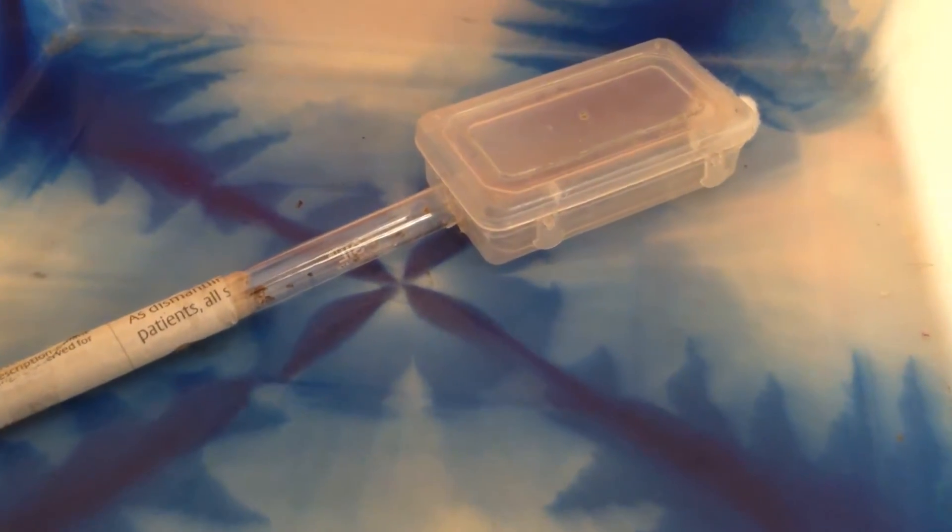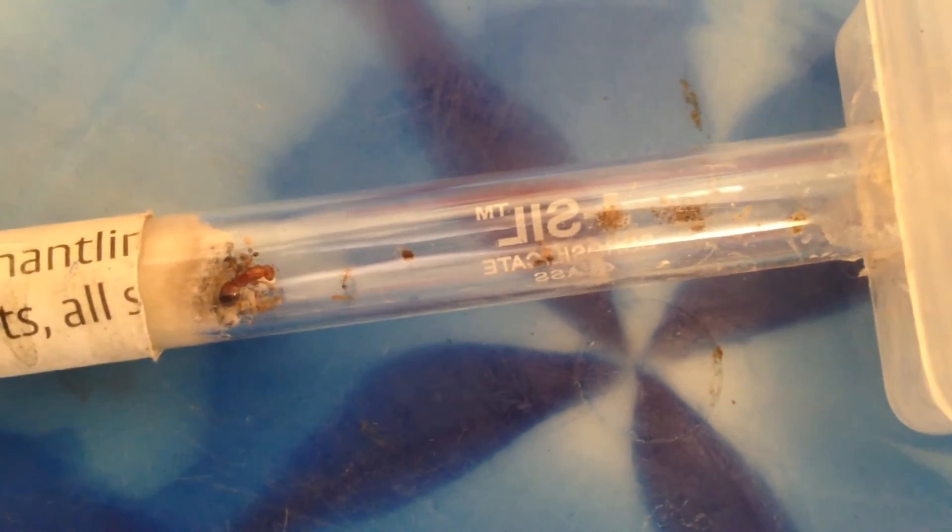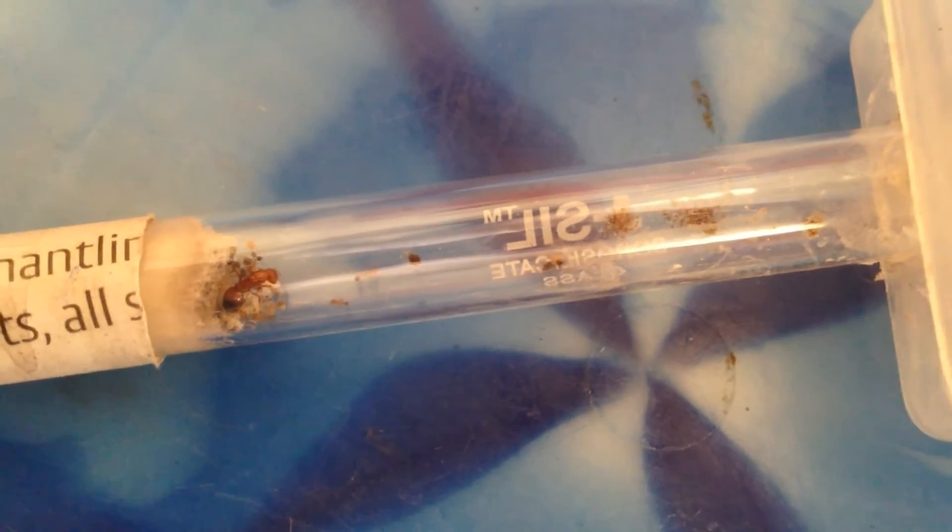The first queen I found hadn't actually mated, so she didn't lay any eggs and she died. But the second queen I got was a complete surprise and I was really excited for it. However, her story did have a sad ending — her first batch of eggs, which would have grown into her nanites, actually died of a fungus.